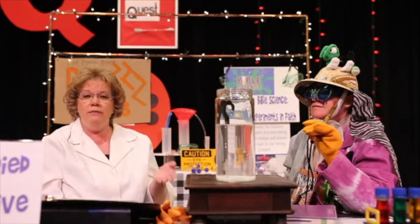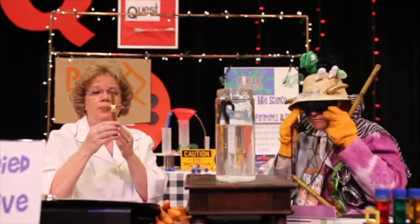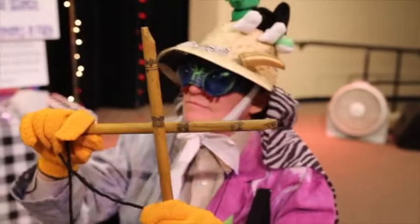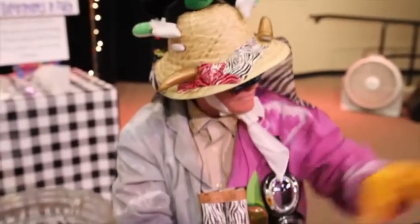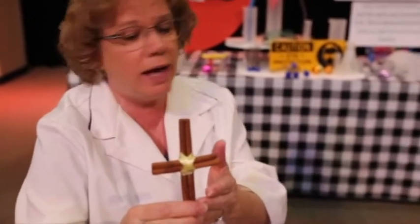So right now you may have to put TV on pause. But I want you to either go find something you can make a cross out of. This one was made out of cinnamon stick. Or you could get anything you have in your house. It could be pencils or rulers. You can use test tubes. And if you have nothing else at all, then you could just draw a cross on your paper. So you need to have your cross.